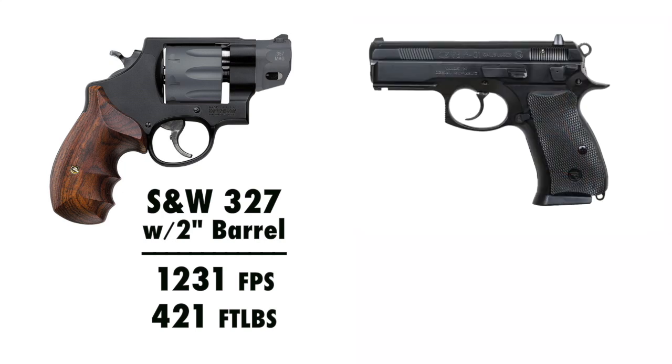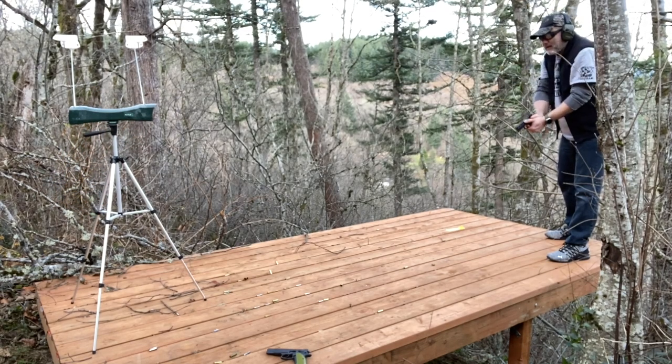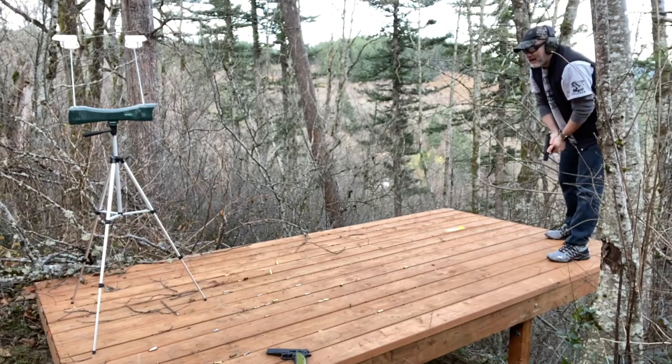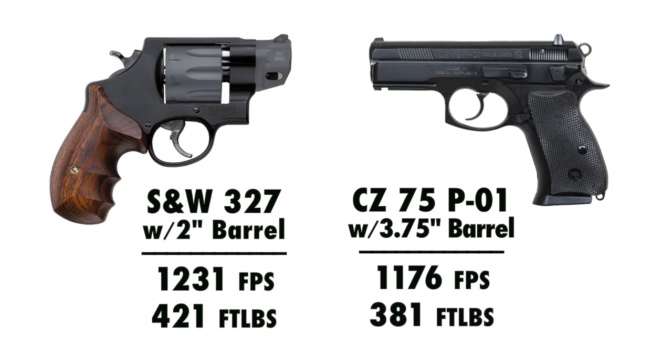Next we'll shoot it out of my CZ PO-1, which has a 3¾ inch barrel — getting closer to what most people would carry. That same 9mm out of the 3¾ inch barrel achieved 1,176 feet per second on average, which translates out to 381 foot-pounds of energy. Although we're getting closer to the .357 Magnum in the 2 inch, with a substantially longer barrel, it's still not equaling the .357 Magnum, which still crosses that 400 foot-pound benchmark. Let's give the 9mm one more chance.